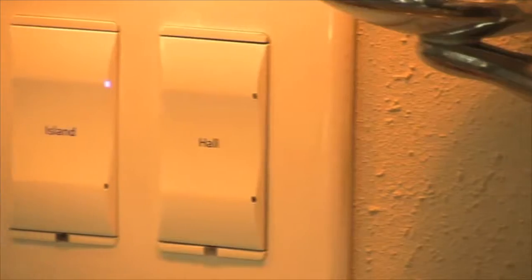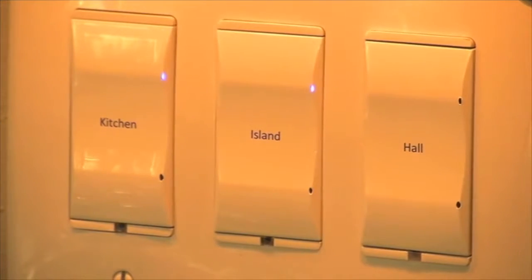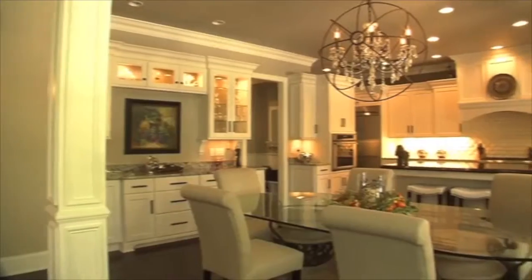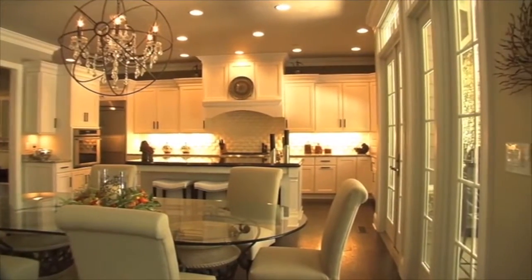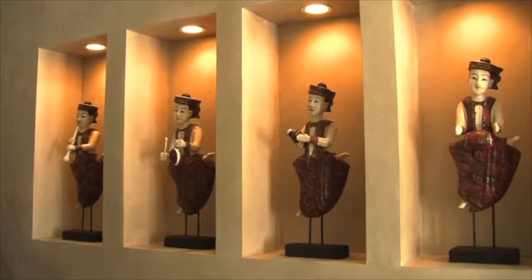The engraving on the new lighting was great because we can actually engrave each light and get specific to each area. We've now programmed all of the small light panels at the entrances and doors to do exactly what we want them to do. You could name them anything you want. It was nice being able to have her walk through the house with us and name each light switch, specific niche, chandelier, or sconces.